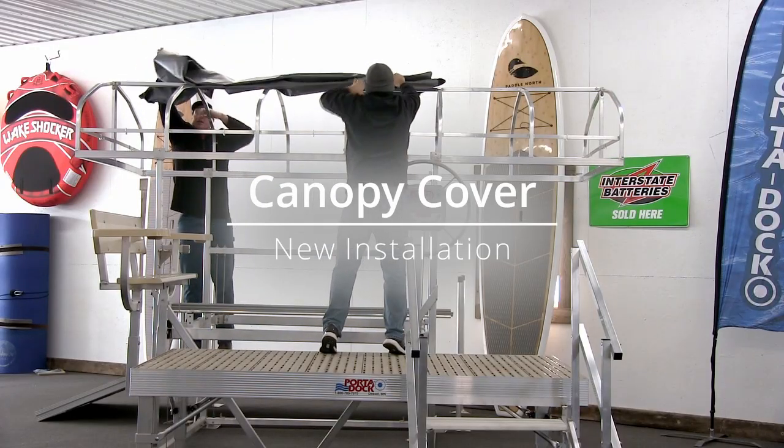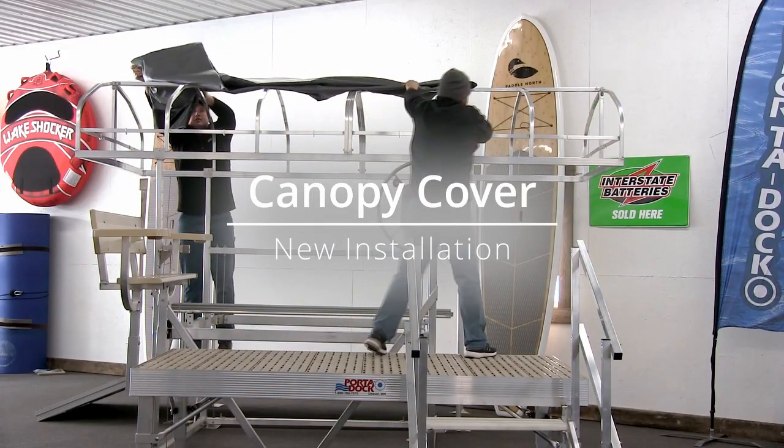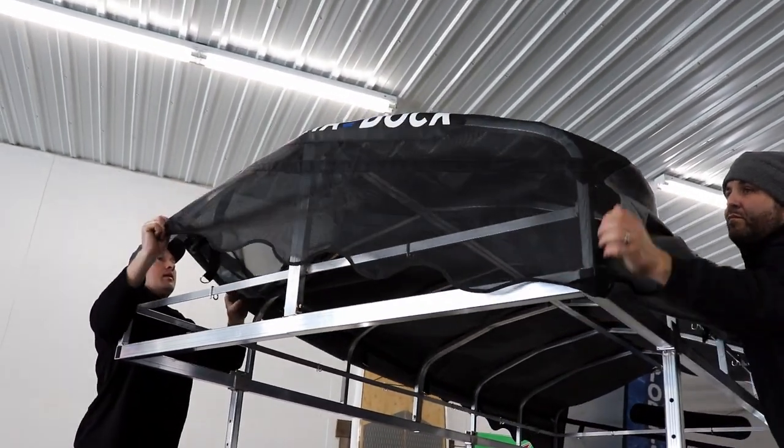Today we're going to be installing a new canopy cover. We had Eric from the Portadoc factory come down and show us how it's done.